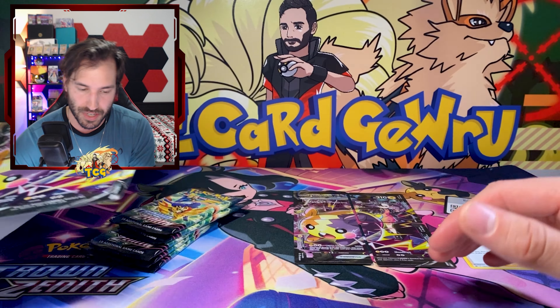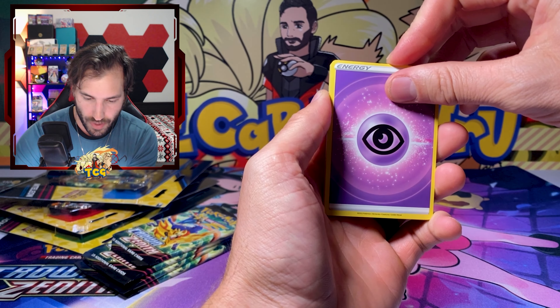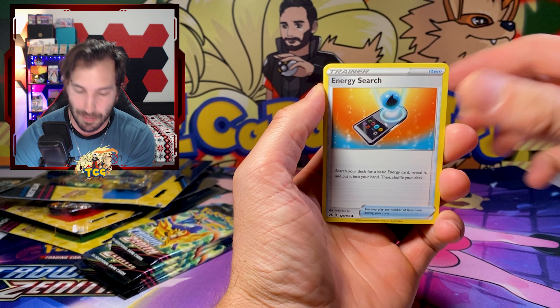We got a random Professor card and a code card. Now it's time to actually get into what we're all here for. Don't forget we also have the three blisters — we'll be opening those next, so we have more Crown Zenith packs coming. I am unbelievably excited. Hopefully I can keep the fire going — wait, I think we actually got something here! First pack magic, let's go!